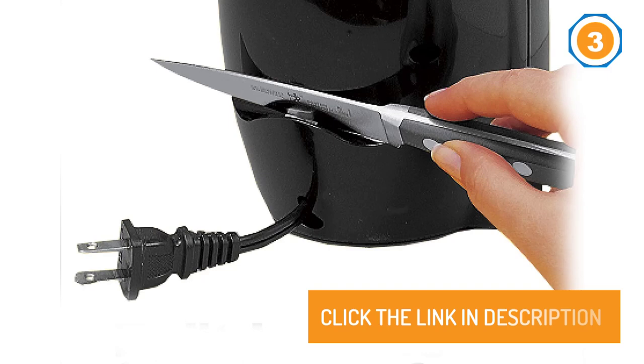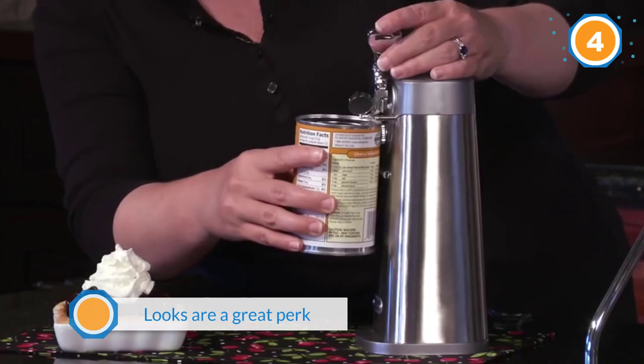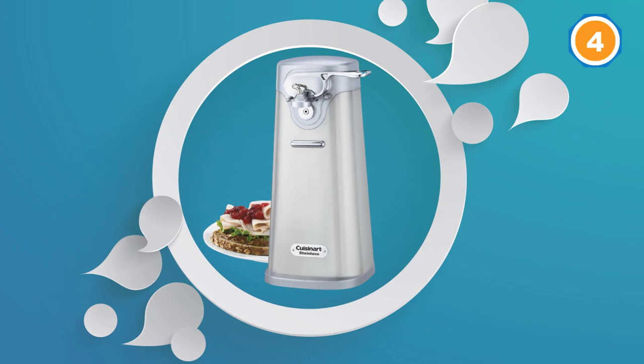Number four: Cuisinart SCO 60 Deluxe stainless steel can opener. This is one of the most stylish can openers you can buy on the market right now. While the looks are a great perk, this can opener works wonderfully too. It comes with a beautiful silver and white body that looks like an expensive coffee machine. The body is compact and doesn't take up a lot of space, and the can opener has a magnetic holder also coated in silver.